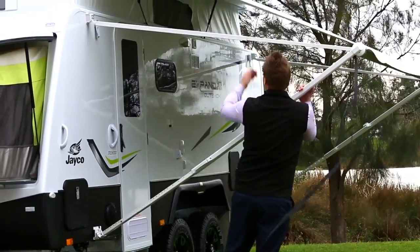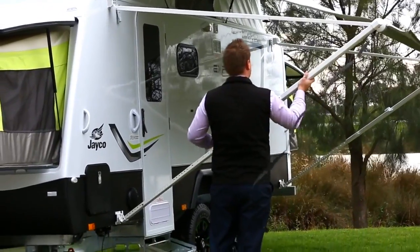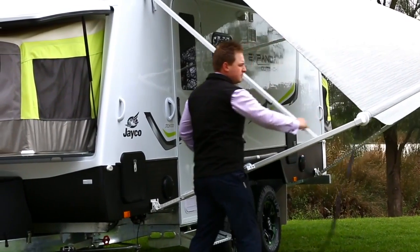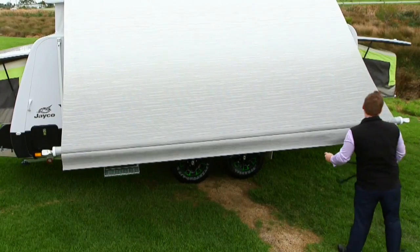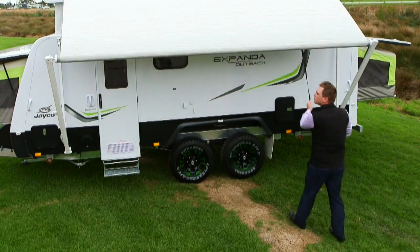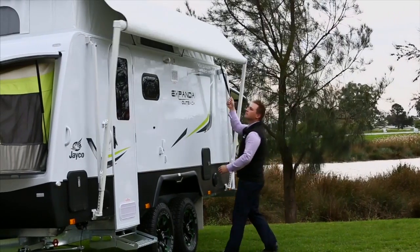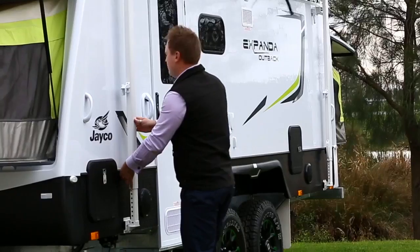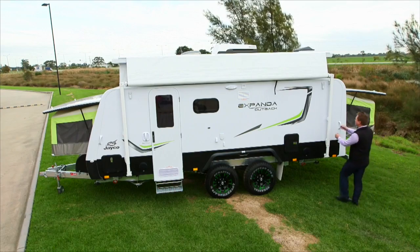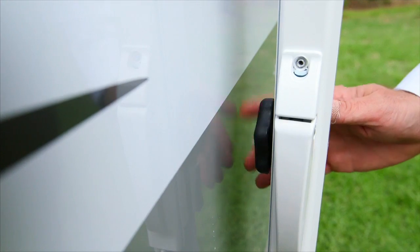To close the awning, loosen the top locking knob. Lift the handle and lower the arm until it rests on the stoppers. Push the catch so the top arm can slide towards the van. Hold the strap firmly and rotate the brake lever from open to closed. It is imperative that you keep tension on the strap as you walk to close. If tension is not applied, this will cause the awning to close rapidly and could lead to possible damage. Now close the storage lock and tighten the top arm locking knob.